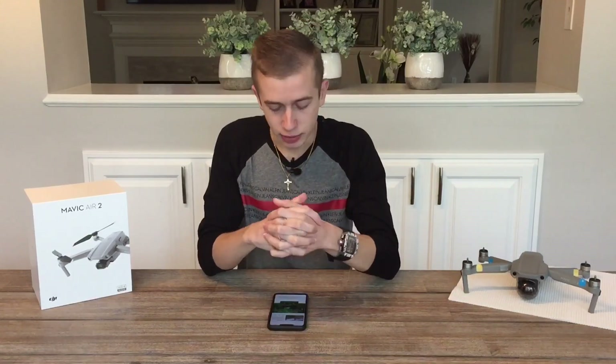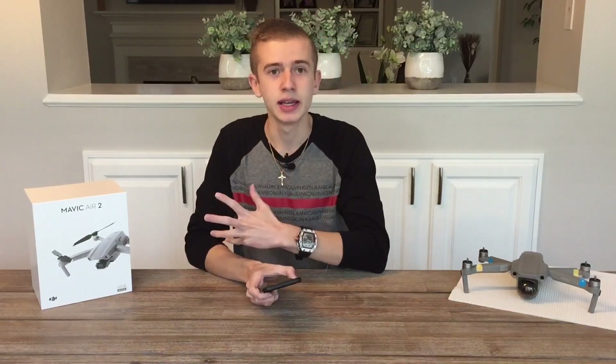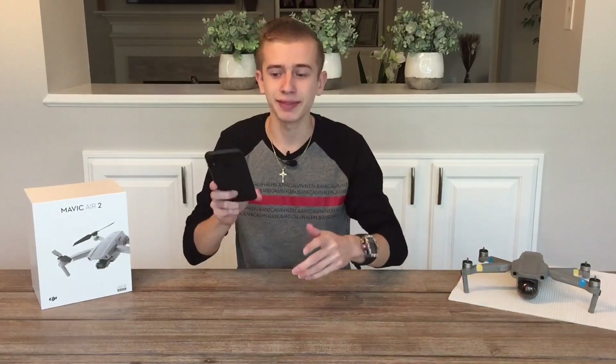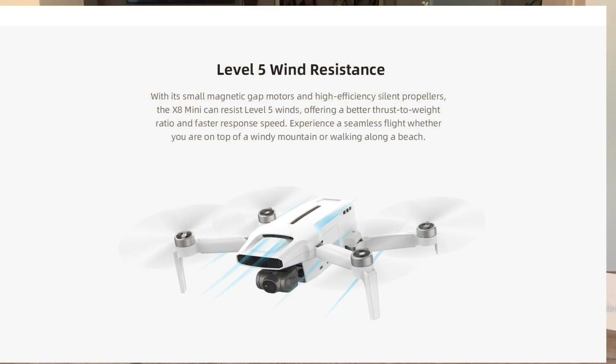FIMI also gives us the option to control the drone with just a smartphone. If you happen to forget the controller, you can still fly it — you won't get the 8-kilometer range, but you'll still get HD transmission and 100 meters of range.